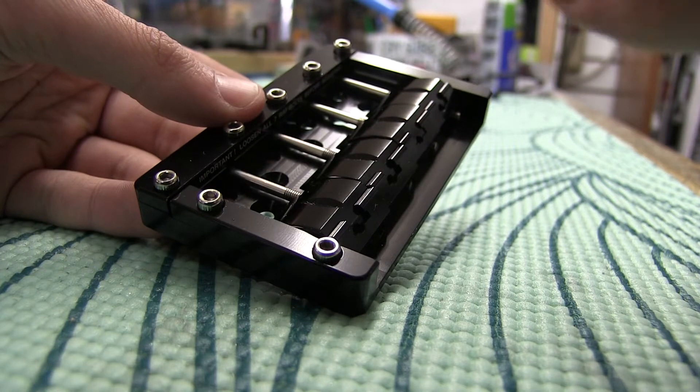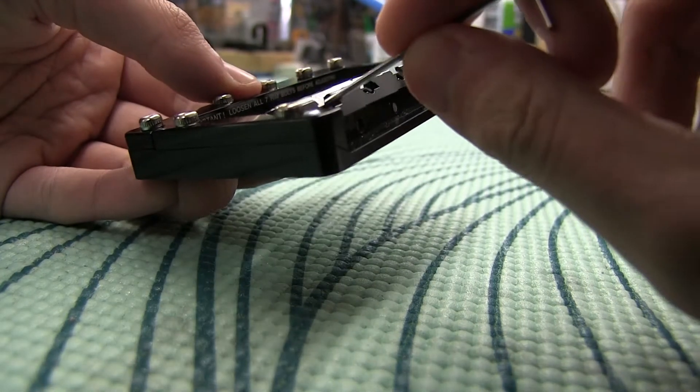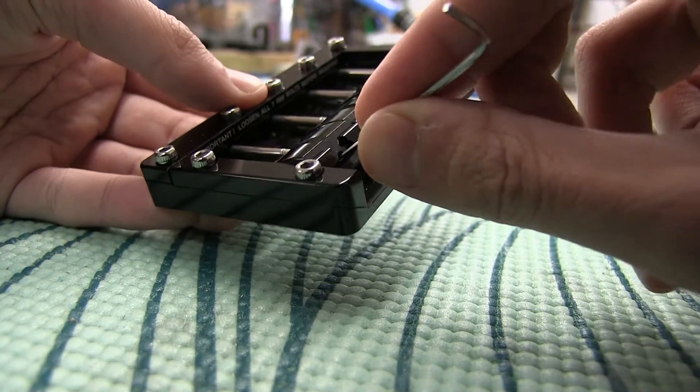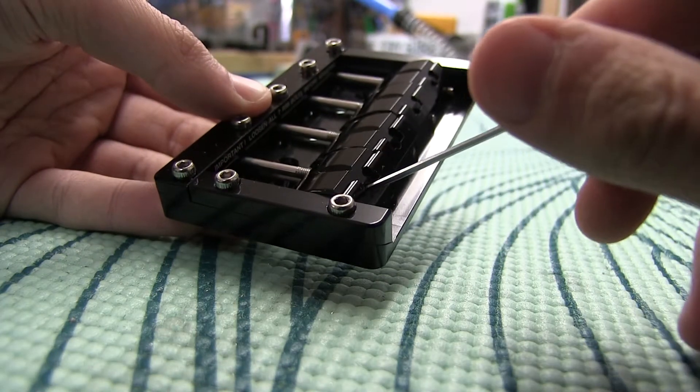It's really simple — with the smaller allen wrench, there's a small bolt in here right in that access point. So we'll just give this a twist.